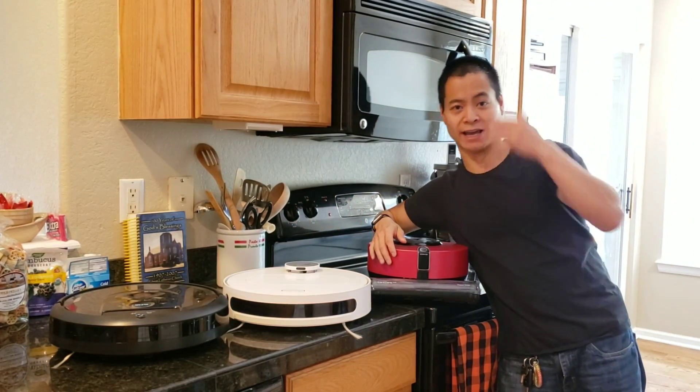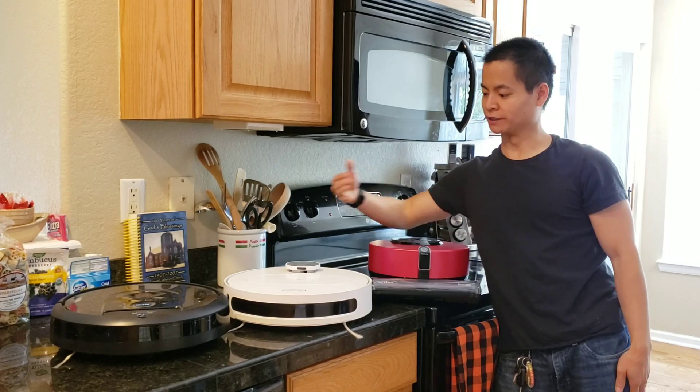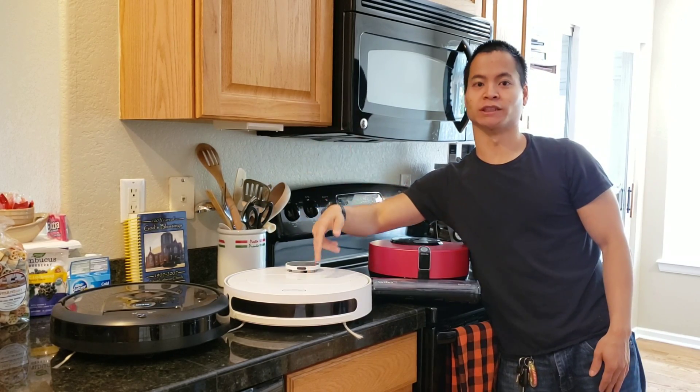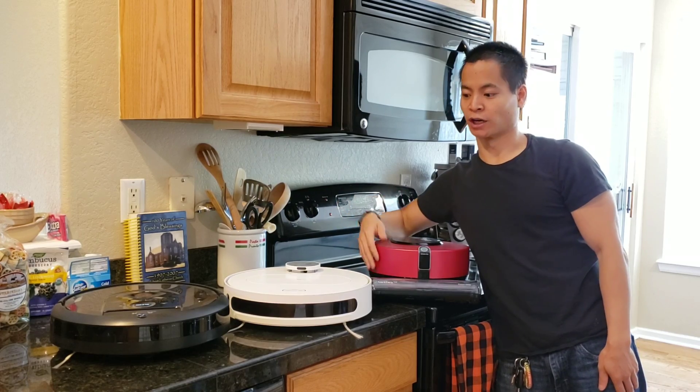What is happening? This is Nathan and you're watching Robot Masters. In this video, I got some popular robots. We're going to be testing LG, the 360, Roombas on this counter.